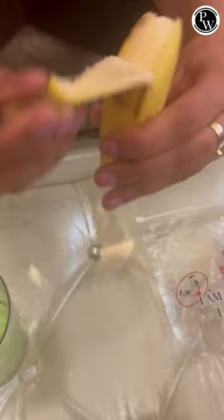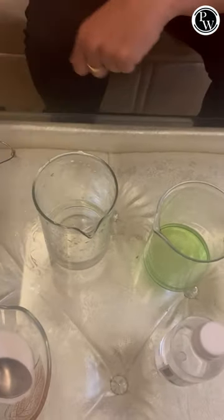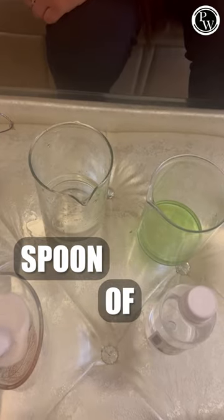You also need table salt and isopropyl alcohol. The first step is to peel and mash the banana. Now take some water and add a spoon of salt.